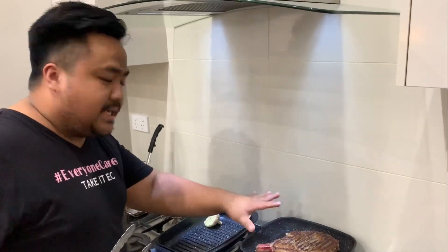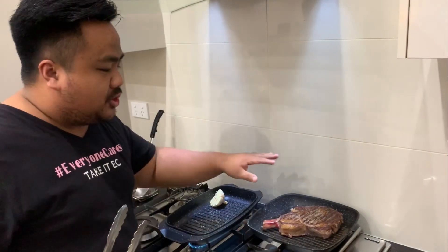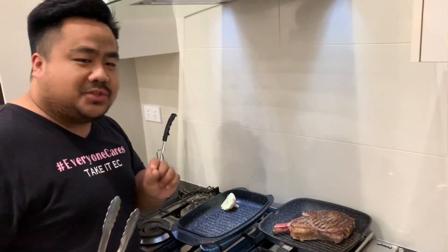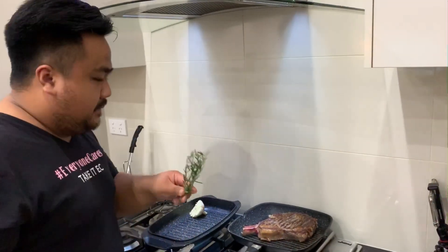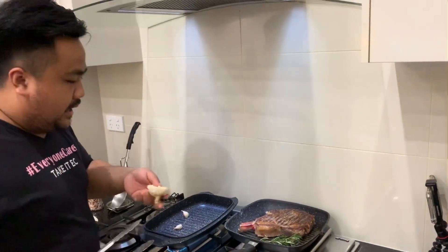That's the sear that we wanted for the steak — it created a good crust and that will trap all the juices inside. That's the technique for a very, very juicy steak. Now we're gonna add some rosemary just to add flavor, and a knob of garlic.